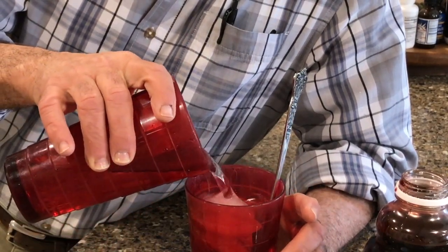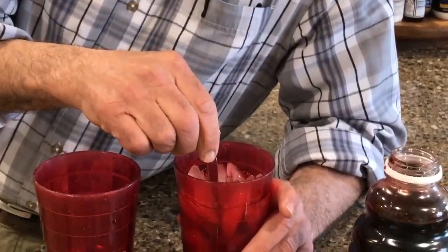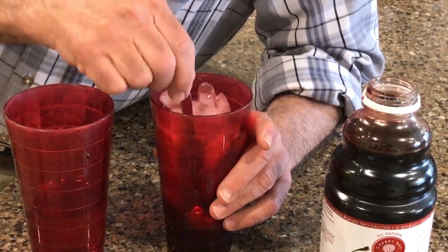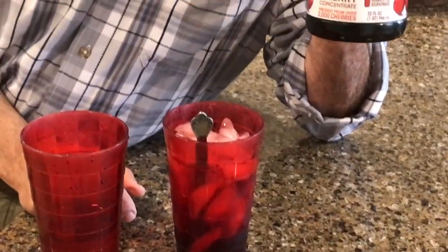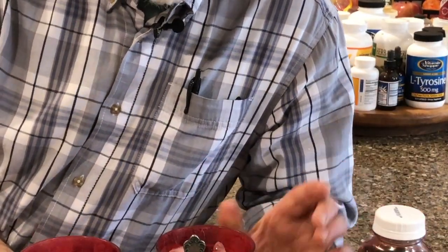Then you just pour it in here and I put it on some ice. I like it cold, I don't like it really hot. You mix it up and there you have a treatment for gout — it helps detox the body from uric acid.